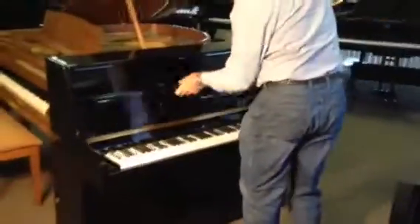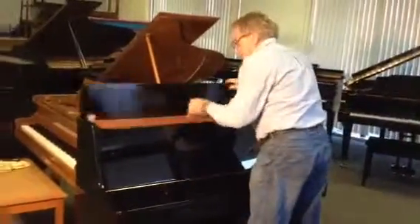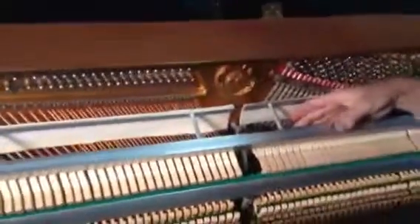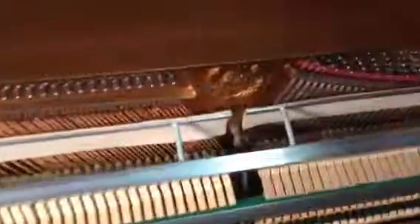This thing is virtually like brand new. Inside, it's kind of interesting — here's that same plate, and see how deep it is? It's just a massive plate, and the hammers — this thing has practically not been played.